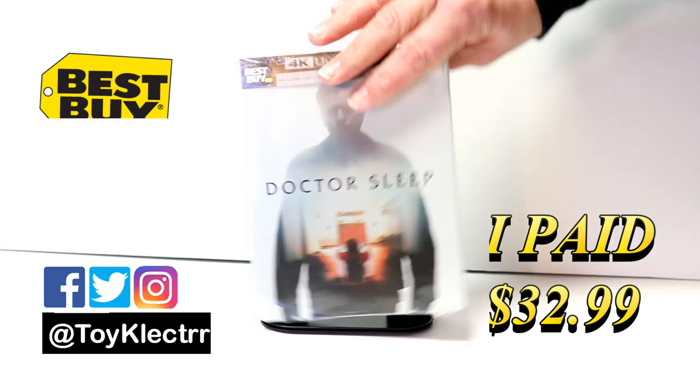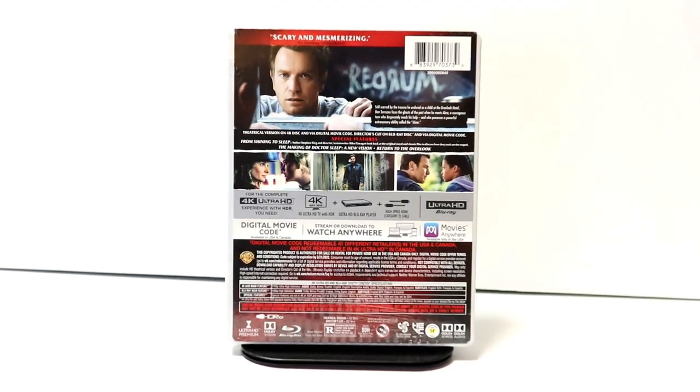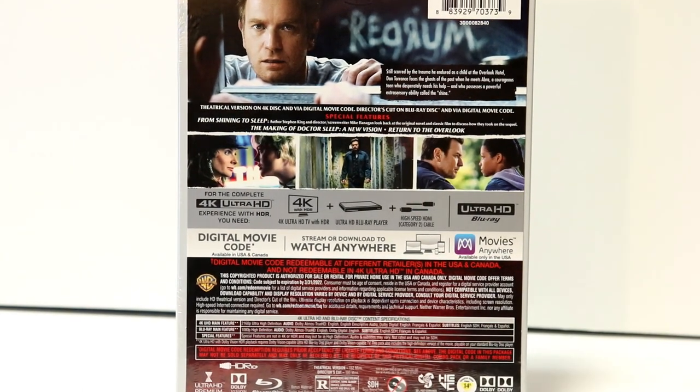Here's the front, and here's the back. If you would like to check out these special features, you can go ahead and pause and do so.